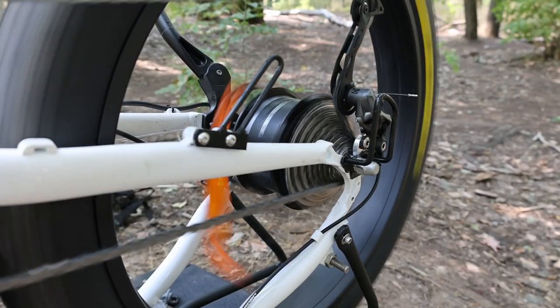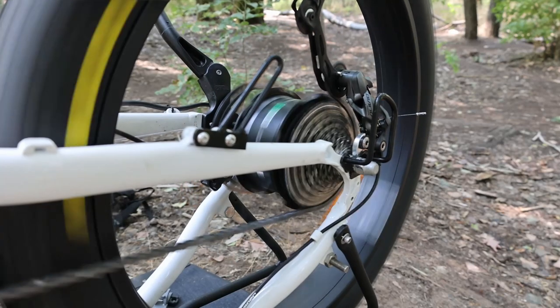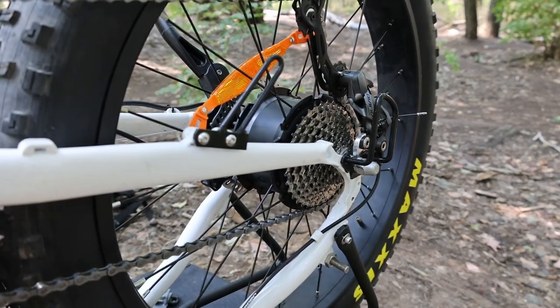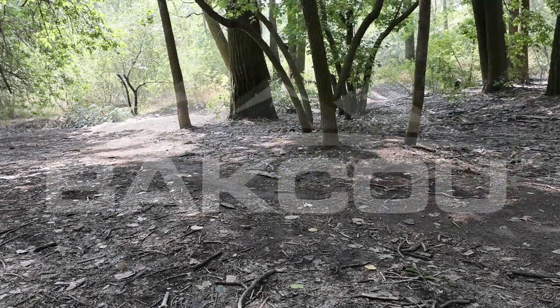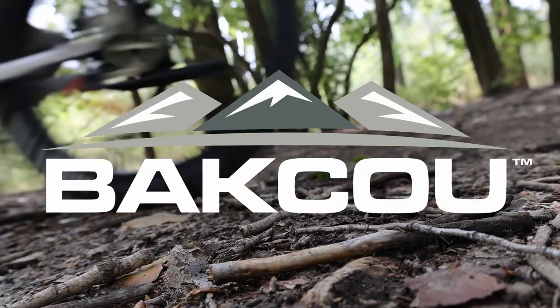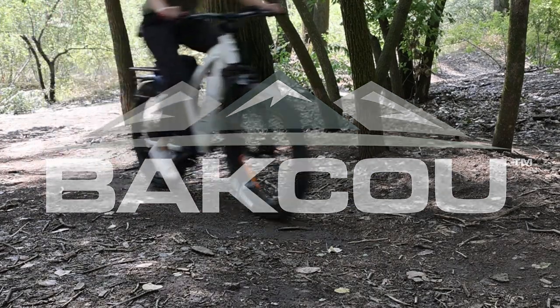Then just shift the bike back down to a lower gear so you don't have to start in ninth. And that's really all there is to it — carefully flip the bike back over and you're good to get riding again. As you can see, it's a pretty straightforward process. If you have the right tools, it's not a big deal. Thanks for watching — let us know if you have any other questions in the comments below, and you can also reach us at baku.com.